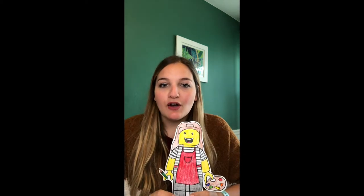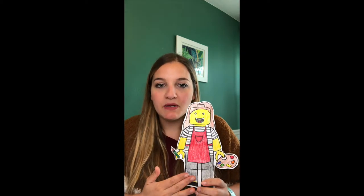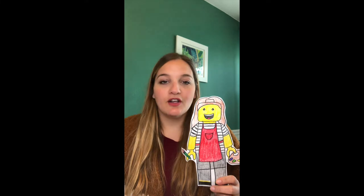Think about how you want to represent yourself. Are you playing soccer? Are you cooking? How do you want to show yourself as your Lego? Go ahead and get a piece of paper, a pencil if you want to outline in sharpie, and then whatever you want to color with. I did colored pencil but you can do marker, crayon, whatever you want to use. Grab your supplies and let's do this drawing portrait of yourself as a Lego.